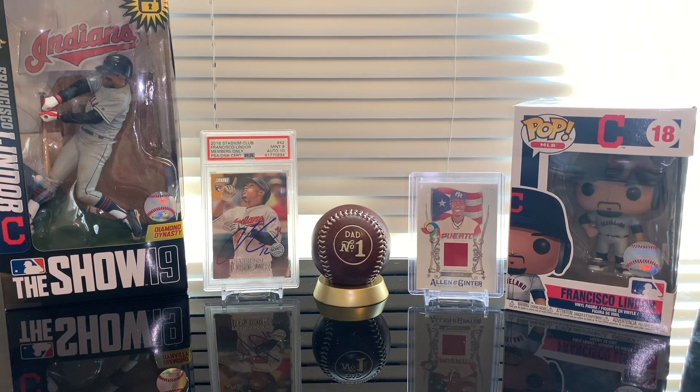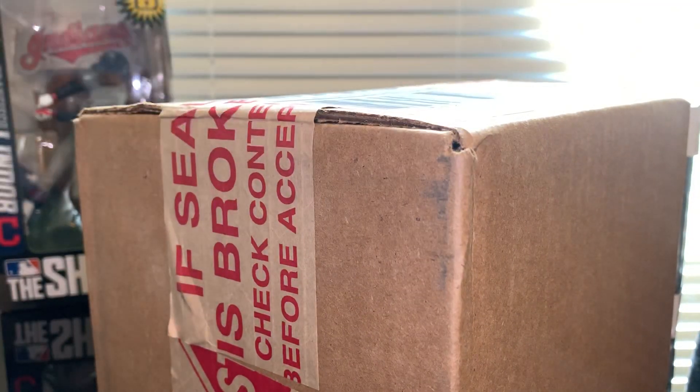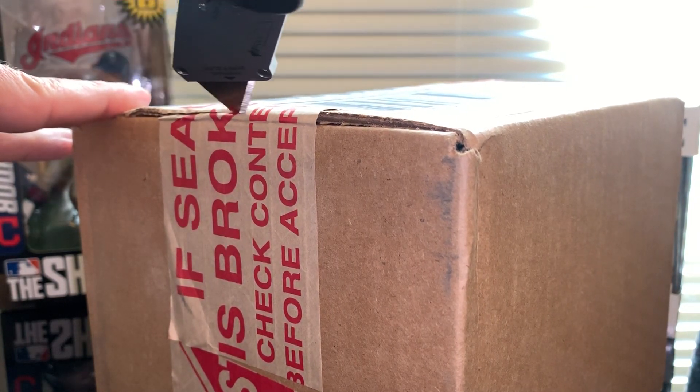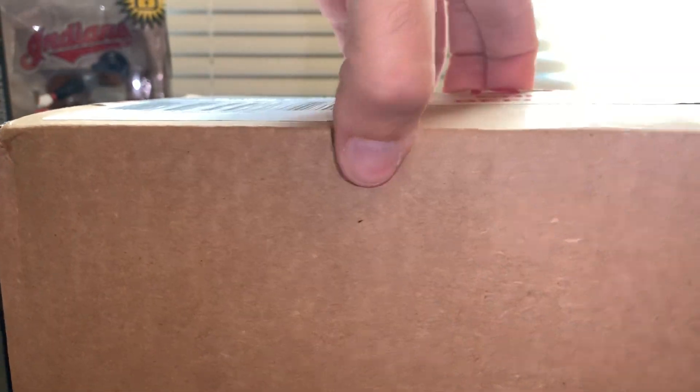Hello everybody, welcome back to another video. Today's video is gonna be a quick one. I just received this box from topps.com and I just wanted to share with you what I received. We are opening today...